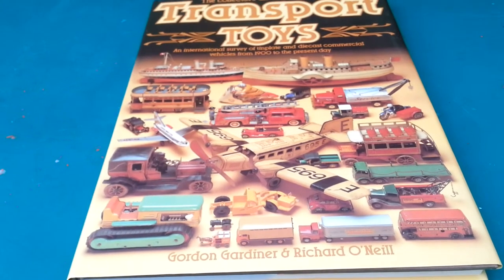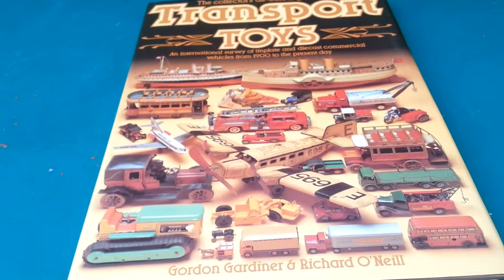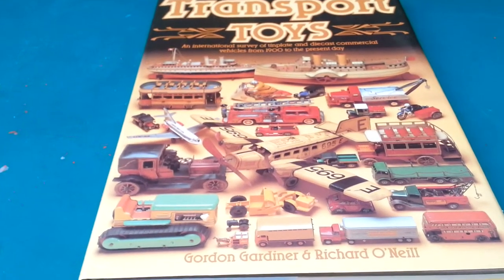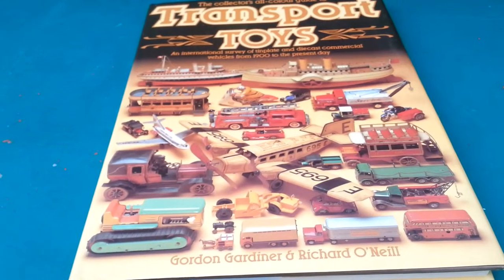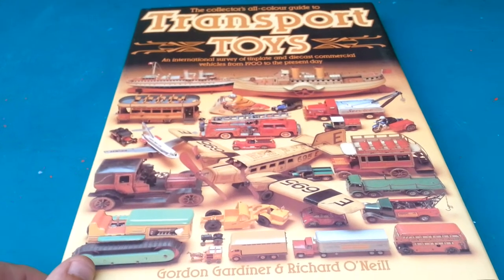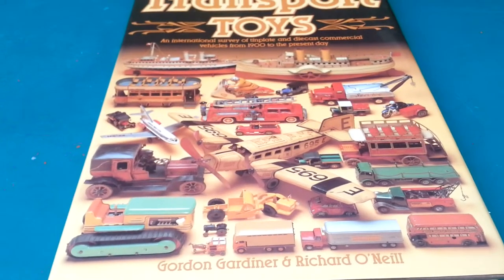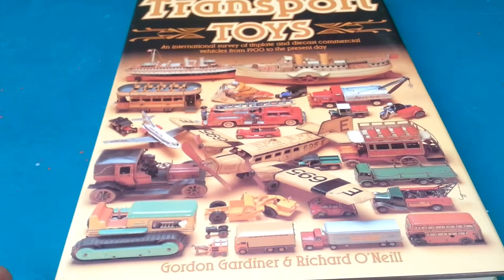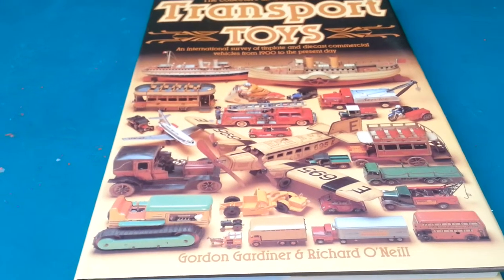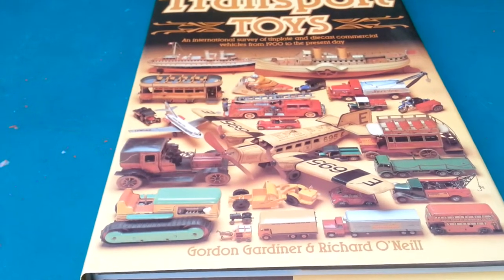Unlike eBay, where we had to pay all these listing fees and insertion fees, I would never list anything too cheap on eBay because of the fees. On our website we list anything from 35p upwards. If you want a little part for a car or a transfer, we'll sell it — we wouldn't do that on eBay because the listing fees just didn't make it affordable. On our website we'll sell anything. People ask us and we might even have it in stock but it's just not listed. Don't think anything is too small for us — we sell parts off cars, all sorts.